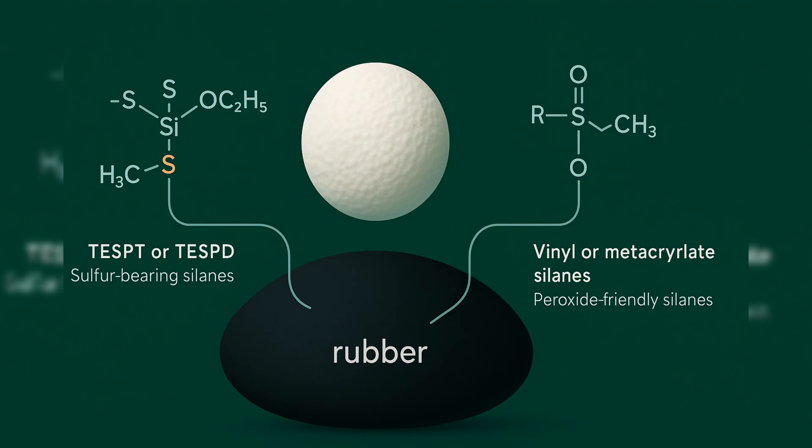Silicone lives in its own universe with peroxide, platinum addition, or condensation cures depending on volatility and extraction limits. Now bring in the filler system, because it can veto your first instinct. Carbon black is easy with sulfur and generally fine with peroxide, but very acidic blacks can soak up peroxide radicals and slow or distort the cure unless you neutralize or adjust coagents. Silica demands real attention. If you are running a sulfur cure in a silica-filled non-polar rubber, you usually pair the silica with a sulfur-bearing silane like TESPT or TESPD, which couple filler to polymer and feed sulfur into the network.